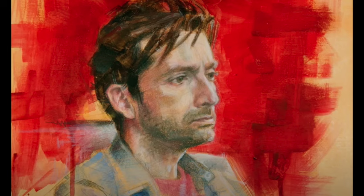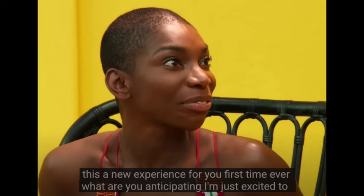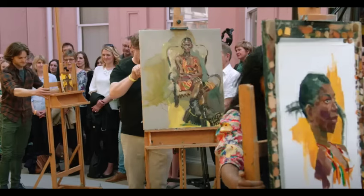Our next model is Michaela Coel. She is a writer, actor, producer, and is known for a series in Britain called Chewing Gum, which I'm not familiar with — but look at that fantastic face. Now it's always hard to do a face that is completely smooth like this. Younger people I find more challenging, but it also means you can simplify the forms somewhat. Four hours later, three artists turned their easels around and she's going to pick one of them.